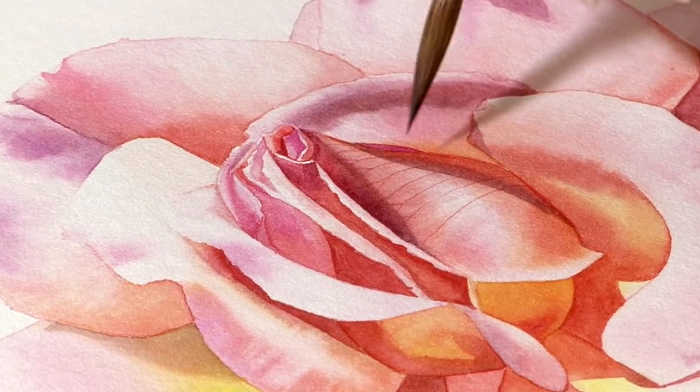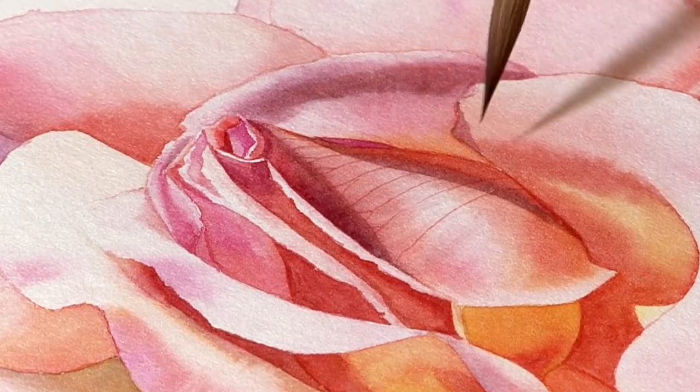We've only had time to do the flower, but we'll revisit the rose leaves another time. So for those of you that wanted to learn how to do all those lovely soft petals of a rose, this is the one for you. And I really hope you enjoy it.